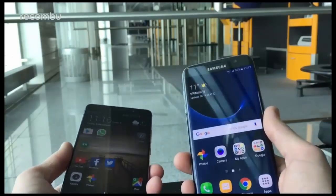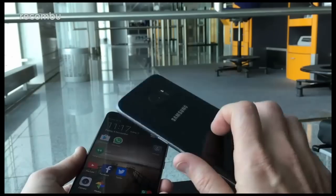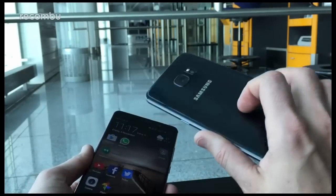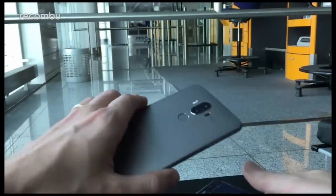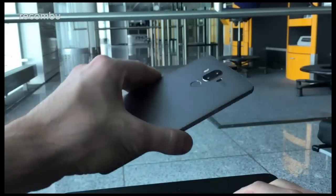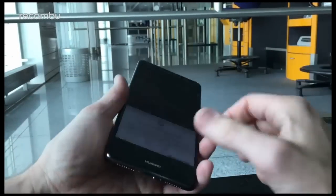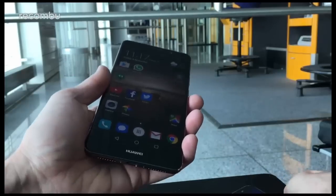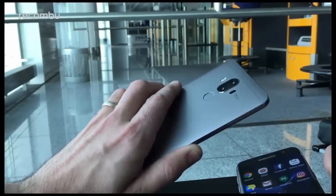The S7 Edge has an edge over the Mate 9 in that it's water resistant, which is nice. It's also suitably rugged — we've had this for about 6 months now and as you can see there's not a scratch or a dent on it, very solid indeed. The Mate 9 also feels nice and rugged with its aluminium finish, no flex or weak points. Very solid and a nice heft to it as well. You can also get it in a dark grey model here in the UK which looks quite nice.